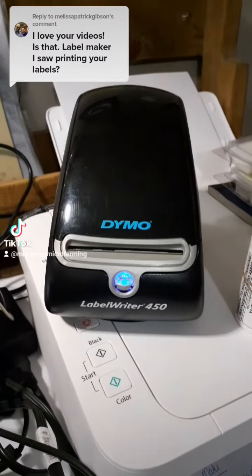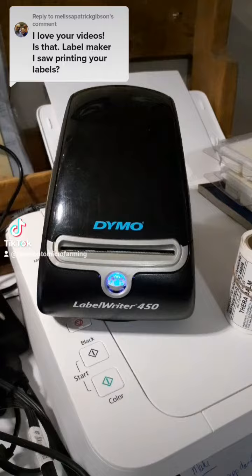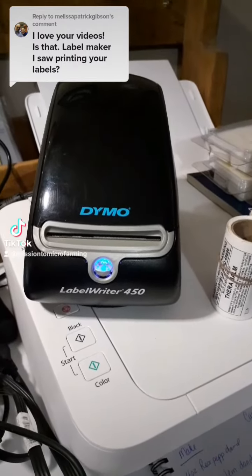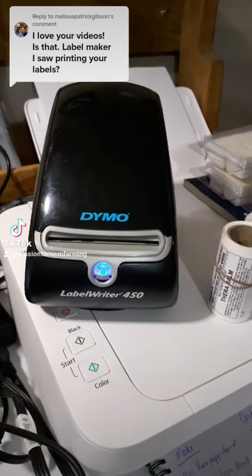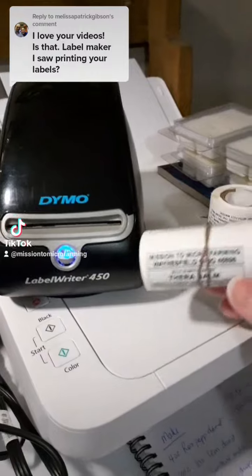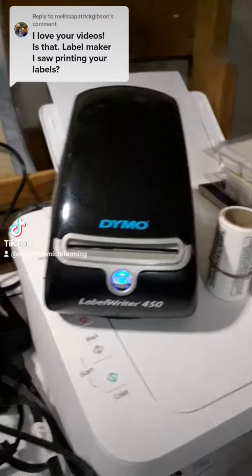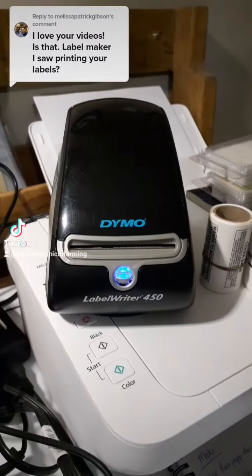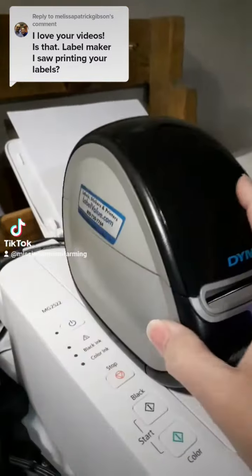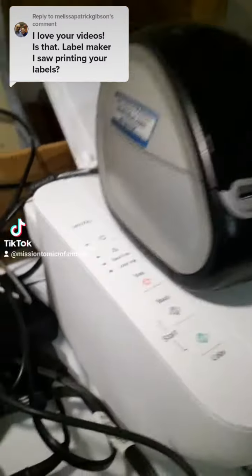There are pros and cons just as with any other thing that you can purchase. The pros: it's affordable, there's no ink. Your labels will run you from about $13 for 250 labels up to about $30 for 1,000 labels — it really just depends on what size labels you're ordering. Every now and then I'll get a label measurement that Dymo does not offer, and I get my Dymo compatible labels from labelvalue.com.